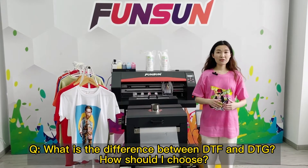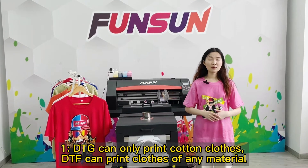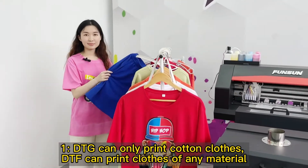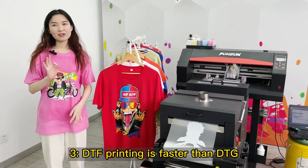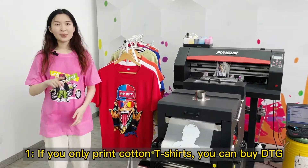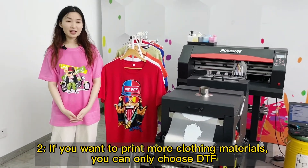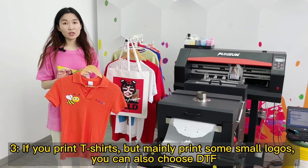What is the difference between DTF and DTG? How should I choose? 1. DTG can only print cotton clothes; DTF can print clothes of any material. 2. DTG printing is more breathable; DTF is not as breathable. 3. DTF printing is faster than DTG. Our advice: if you only print cotton t-shirts, you can buy DTG. If you want to print more clothing materials, choose DTF. If you print t-shirts but mainly small logos, you can also choose DTF.